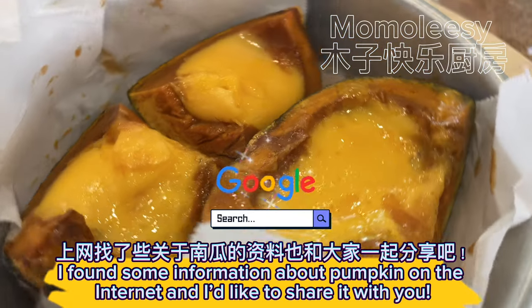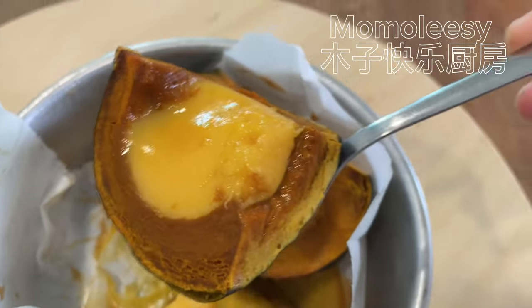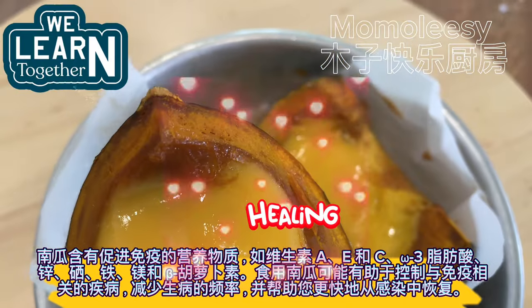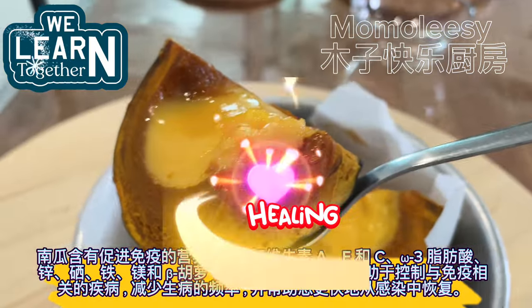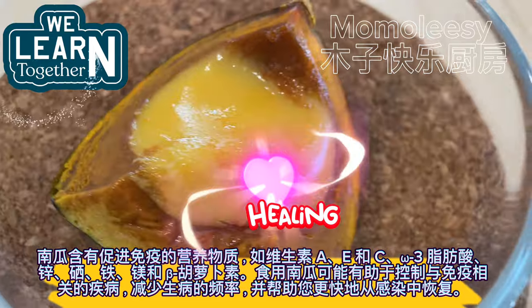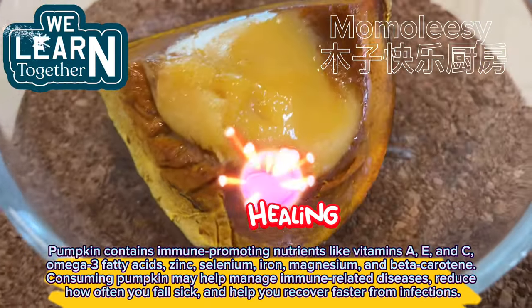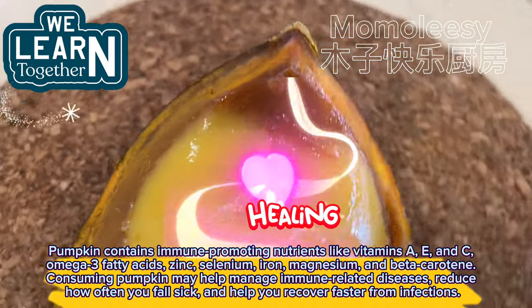I found some information about pumpkin on the internet and I'd like to share it with you. Pumpkin contains immune-promoting nutrients like vitamins A, E, and C, omega-3 fatty acids, zinc, selenium, iron, magnesium, and beta-carotene. Consuming pumpkin may help manage immune-related diseases, reduce how often you fall sick, and help you recover faster from infections.